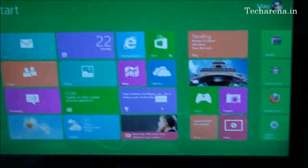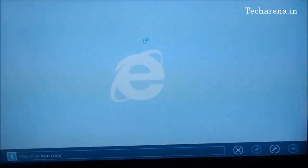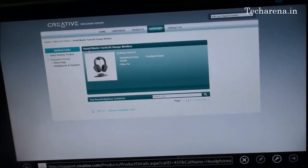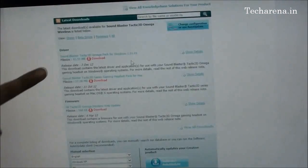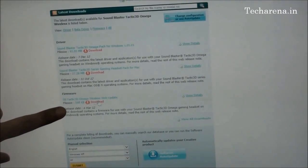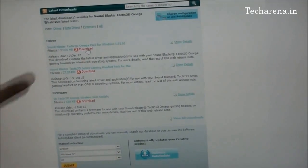We are going to test this on Windows 8. If you do not receive any CD with the headset, you can use the official website of Creative to download it. You can see here Sound Blaster Tactic 3D Omega Wireless device information. You can find all related manuals and a demo on how to configure the product along with the latest driver and firmware update. There is a pack for Windows, a different pack for Mac, and an automated web updater. You have to download this software — it is 93 MB — and install it on your PC.